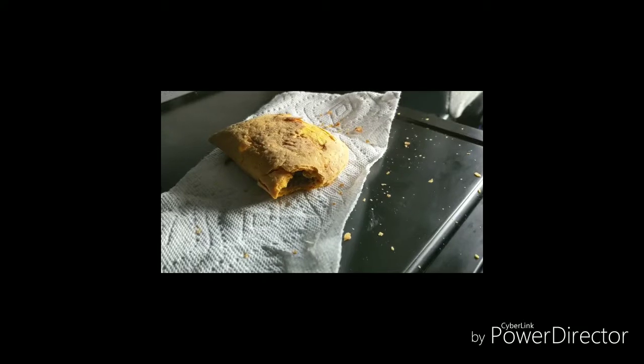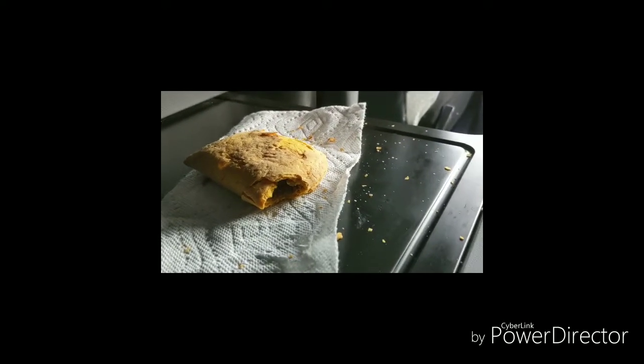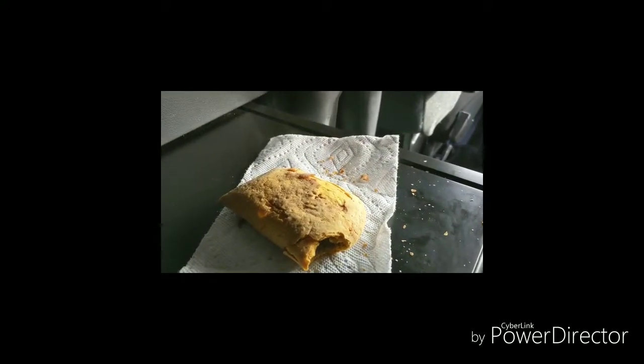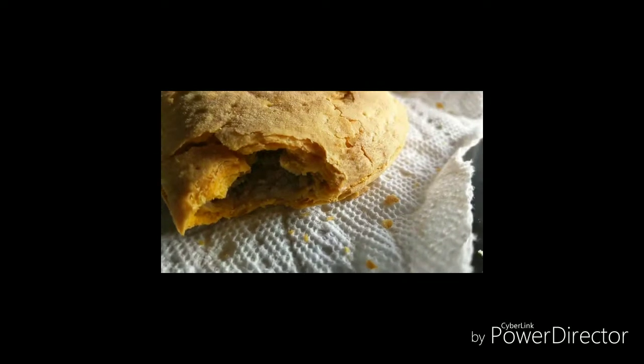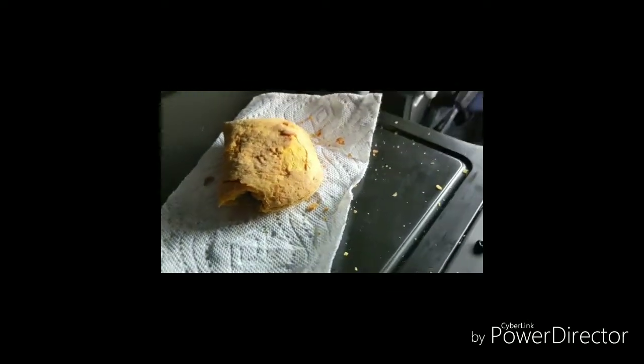Alright, finished product. She is nice and hot. Look at the steam coming off of that bad boy. She is very hot, busting apart at the seams. So I'm going to give it a minute to cool off and then chow down. I'll take it easy.